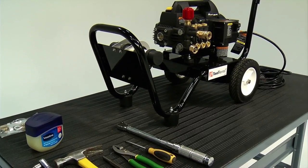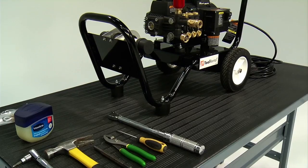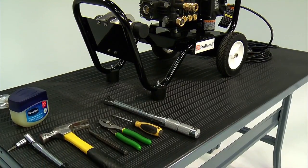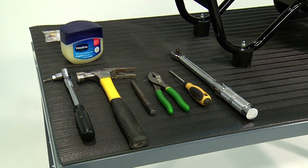If the pump packings need to be replaced because of a leak, this video will show you the proper steps to take to complete this task. Tools required for this project include: